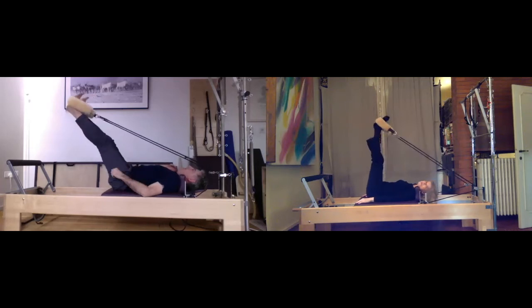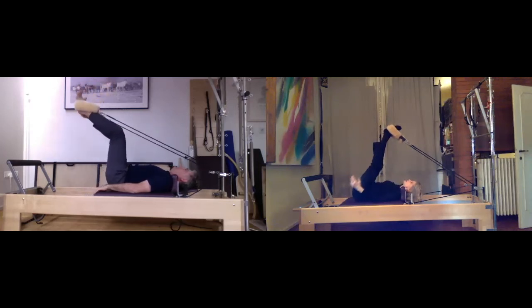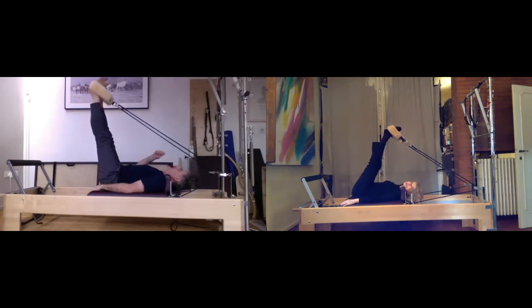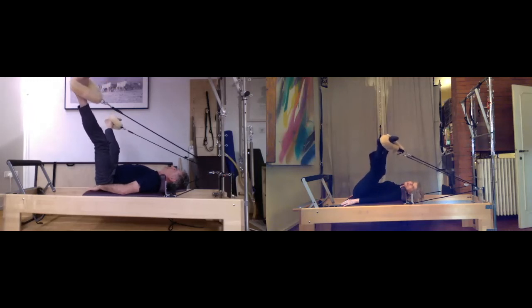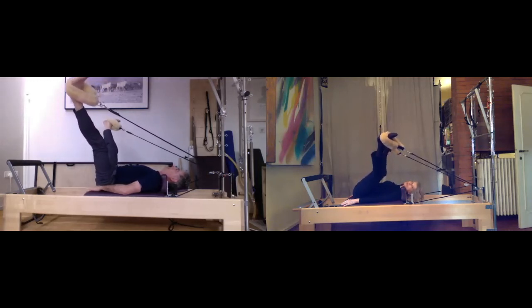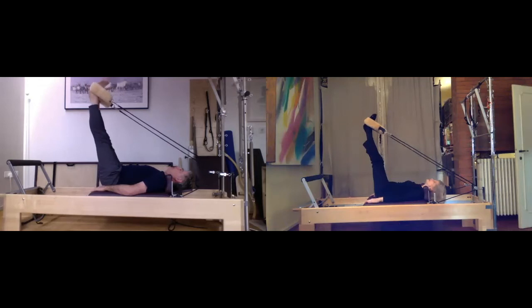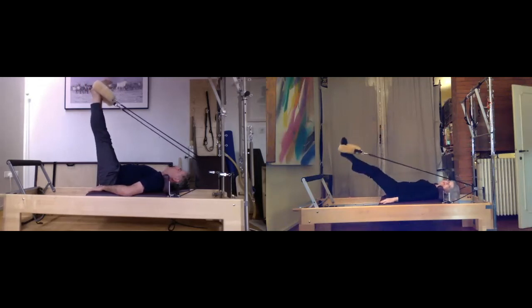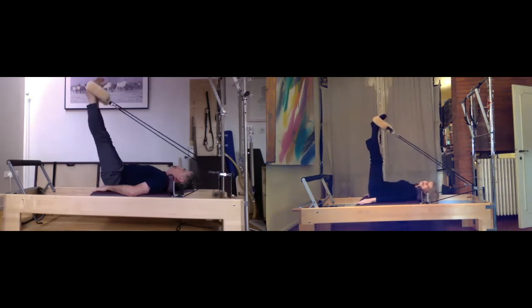Legs go up toward the ceiling — you have two and a quarter springs. If that's too much or too little, adjust as you go. Getting that nice stretch down the backs of your legs, breathing into it, sacrum bones trying to stay flat. Let the legs go out to the sides, getting into your inner thighs for a moment. Some soft little bends and pushes. Bring the legs back up toward the ceiling, press the hips just forward — breathe in, as you exhale squeeze the glutes and take the legs down, inhale up. Feet are parallel — exhale press down again.